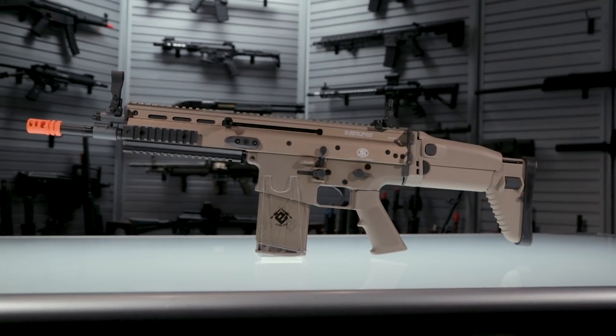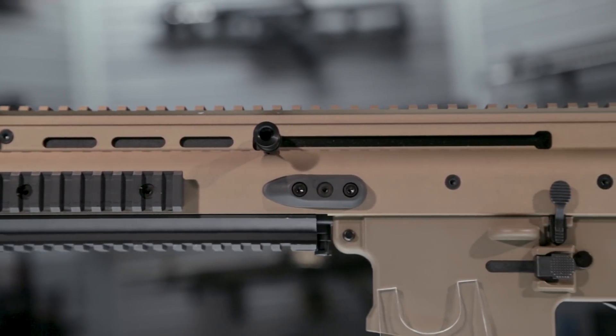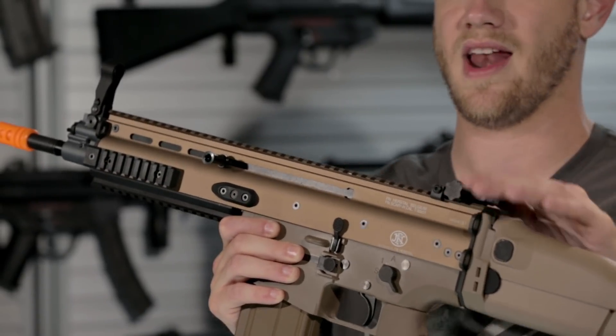You've got the full length upper receiver and front handguard integrated into a monolithic shape. Full length top rail with an attached flip up front and rear sights, although you've got plenty of room on this top rail to mount an optic.